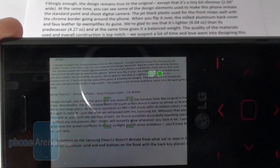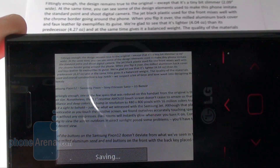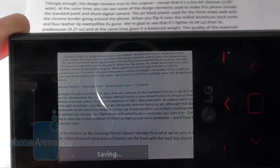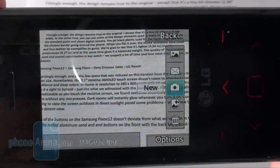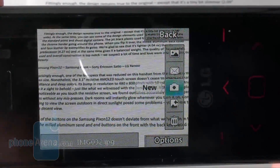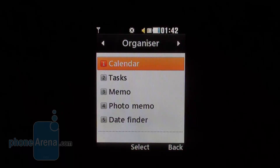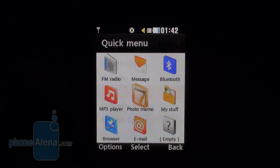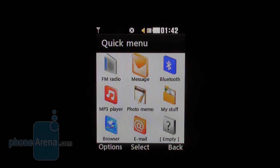The novelty feature here is called Photo Memo, which allows you to save any text — be it printed or handwritten — in a readable form. All you need to do is take a picture of it, then the phone will process the image to make the background white and the text itself black. As a whole, we can't say the function works properly. Of course, you've got calendar and other organizer functions, and the fast menu makes for a really handy option because it hosts shortcuts of your own choosing.